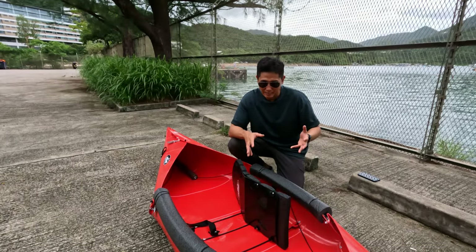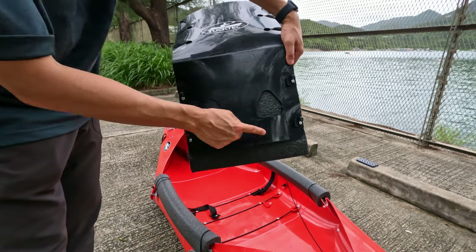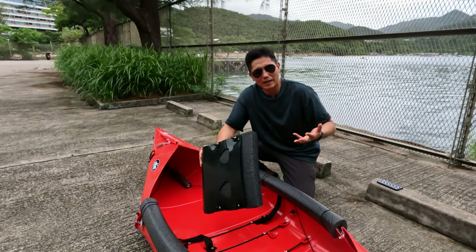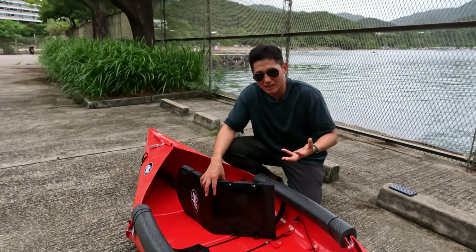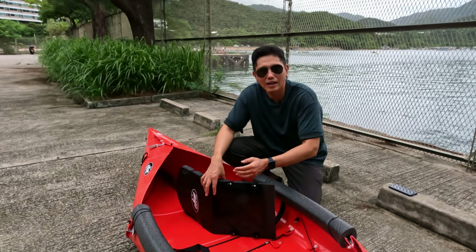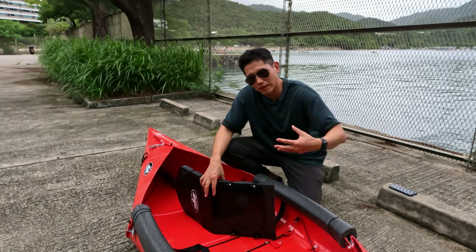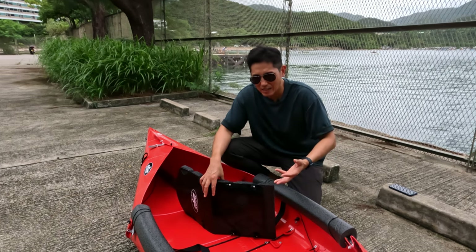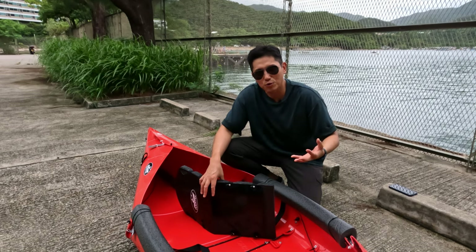The next tip is regarding the seat. At the bottom of the foam seat there are four hooks to hook onto the bars. People automatically think you need to use all four hooks for it to be secure. I only use two, placing them at the back, which gives me more leg room — I'm about six foot one — and also provides stronger back support from the seat, as I'll show you.